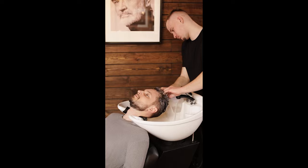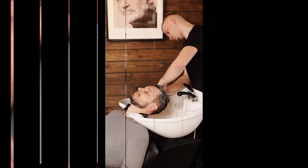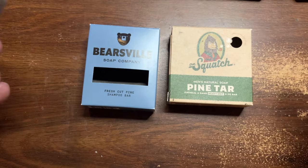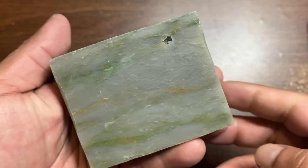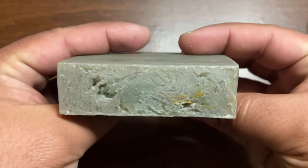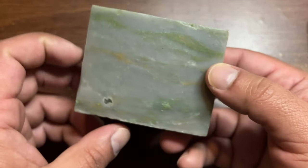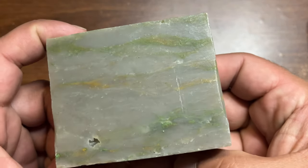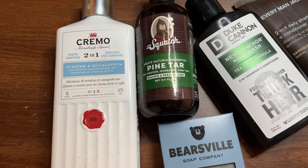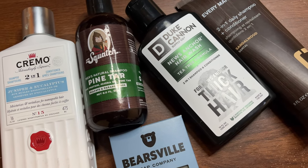The way I applied this to my hair was by taking the bar and rubbing it into my scalp and hair until I felt I had the correct amount. They don't really say how much you're supposed to use or how long you should rub it in to get the right lather, so I just went by feel. It honestly felt like it cleansed my hair and scalp really well. It reminded me a bit of Dr. Squatch's pine tar shampoo — probably because of the smell, but also the performance. It just left my hair feeling really soft and smelling great.